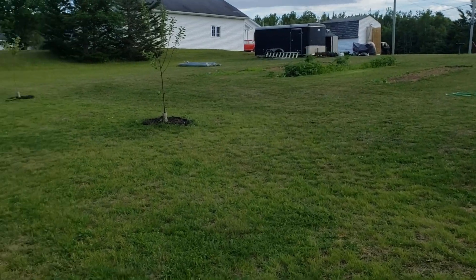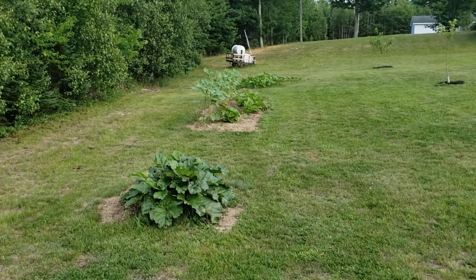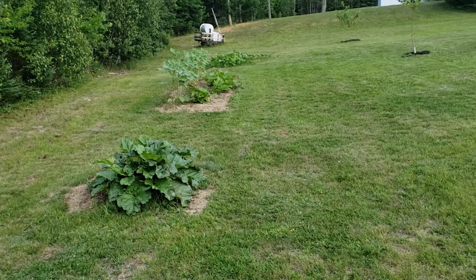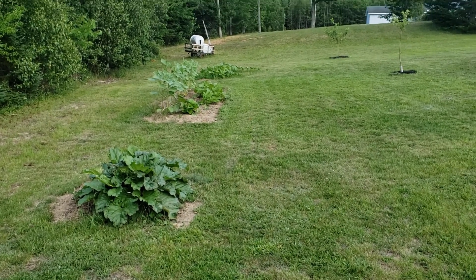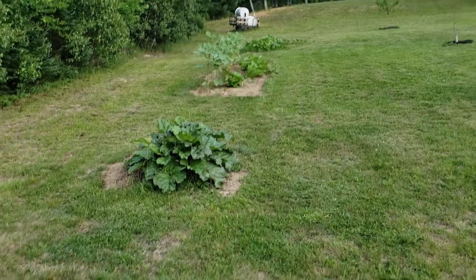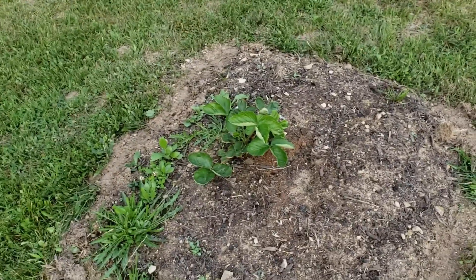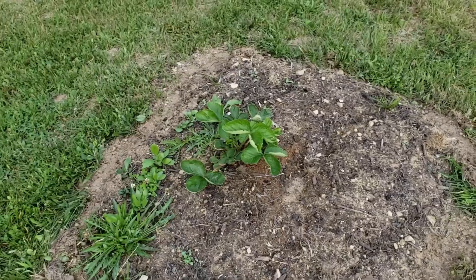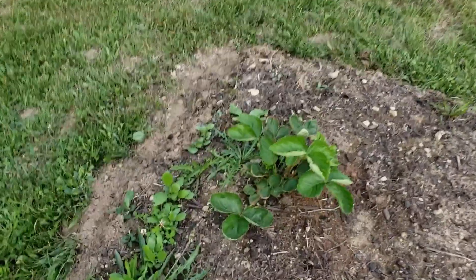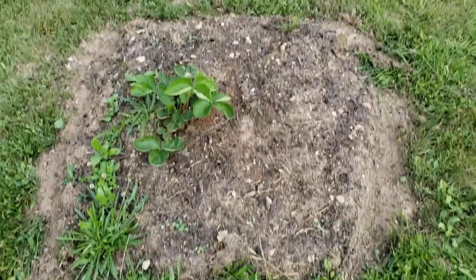I just finished mowing the lawn and came to look at how the garden's doing. I'm quite happy with how the watermelon or pumpkin — I've mixed these up, I don't know which is which anymore — but one of them is growing quite well and starting to spread. The sunflowers are doing well, the rhubarb's doing well, and the strawberries were doing well. I had one nice red juicy one I was ready to pick today and I came down and it looks like something ate them all. So those are long gone until next year.